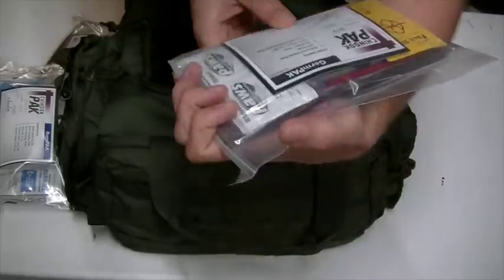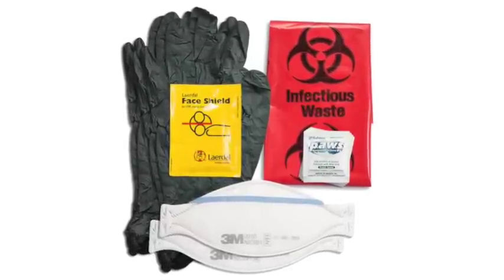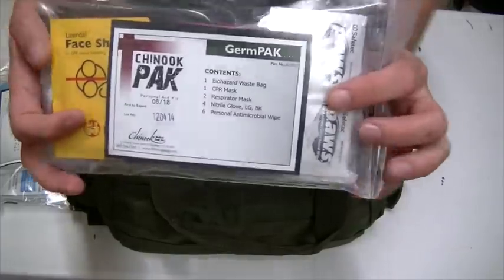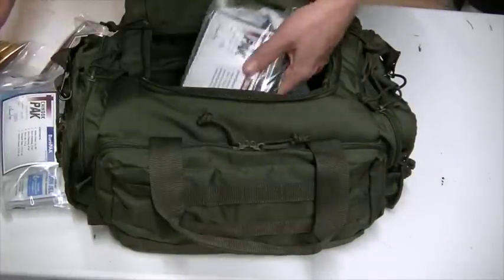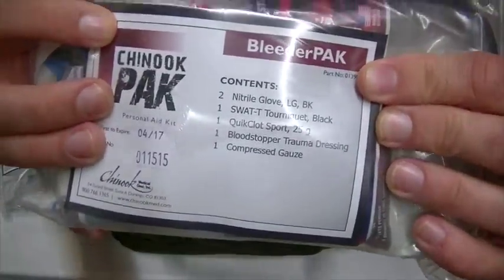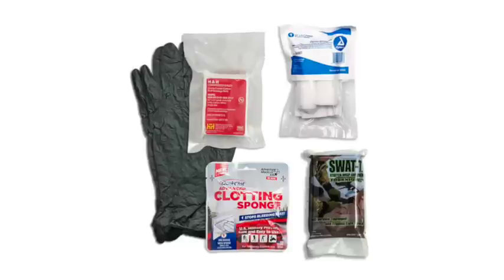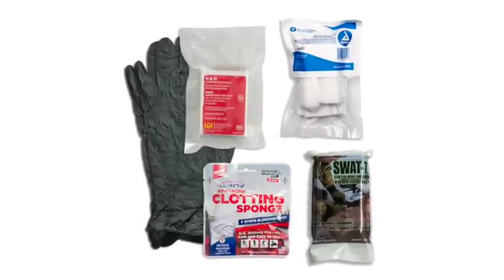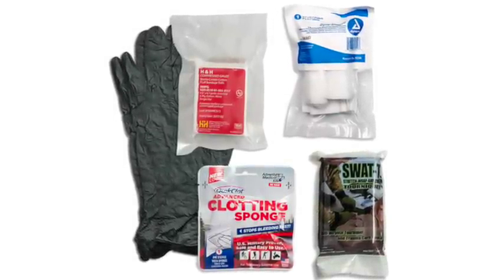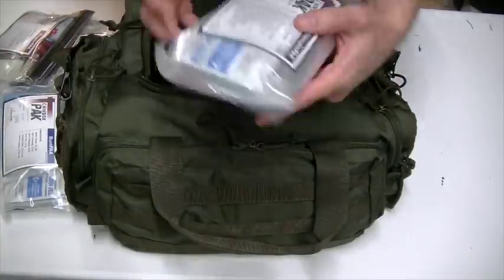Next I have the germ pack, which includes a biohazard waste bag, a CPR mask, a respirator mask, nitrile gloves, and antimicrobial wipes. Then we have the bleeder pack, which contains nitrile gloves, a SWAT-T tourniquet, QuikClot blood stopper, trauma dressing, and compression gauze. I'm telling you guys, this is the way to go.